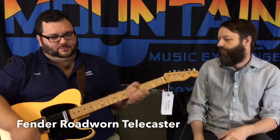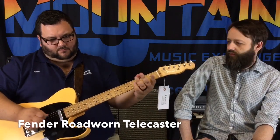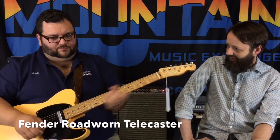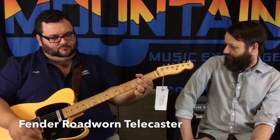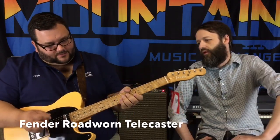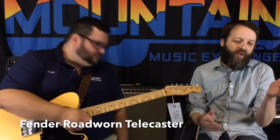First we'll do the Road Worn — this is on the bridge pickup. It's got some spunk to it. It's spanky. It's good for jazz too. Feels good, sounds good. We are running it through a Twin Reverb and a T-Rex Neo Comp. If you're playing a Tele, you've got to have a compressor. So that is the Road Worn.